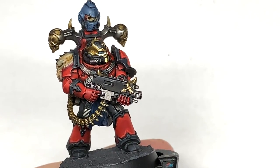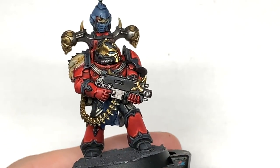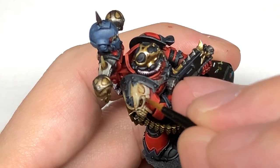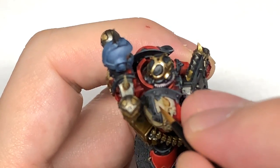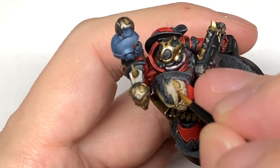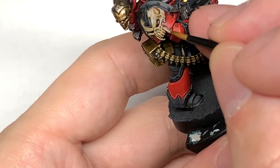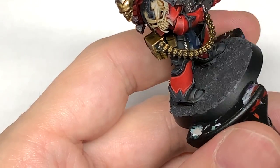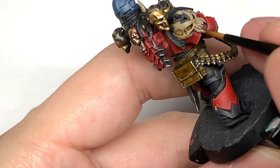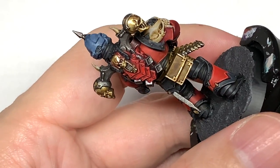Now I'm going to use some Citadel Rakarth Flesh to reapply colour to all of the bone areas, the claws, and the spikes. Make sure you're leaving the Seraphim Sepia in all of the recesses and catching those areas which are on top and will be catching the most light.